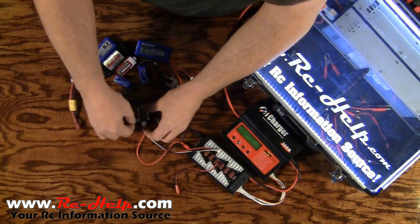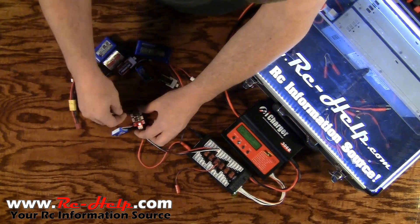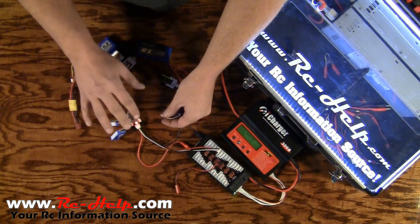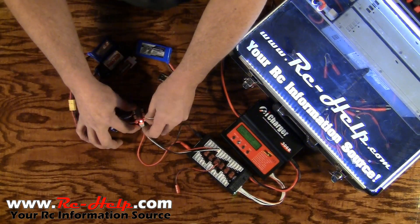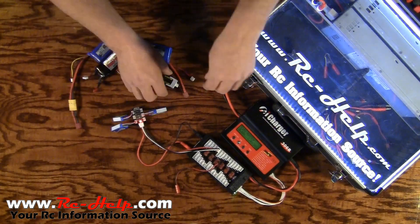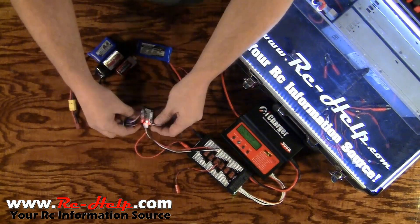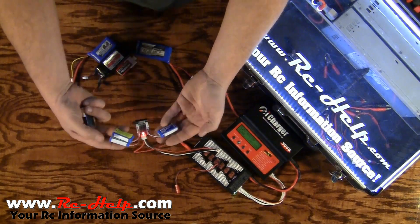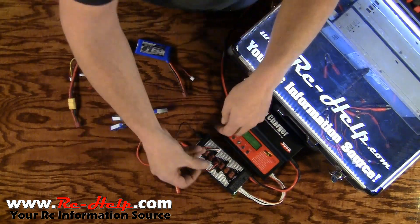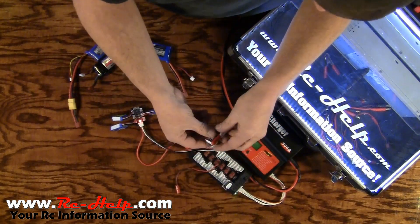All we're going to do is start plugging stuff in. Make sure these batteries are within spec — within 5% of the voltage from the highest battery to the lowest battery. You'll notice I've got these for my Haboo, and these two are for my Align 150. Let's plug those in right here.